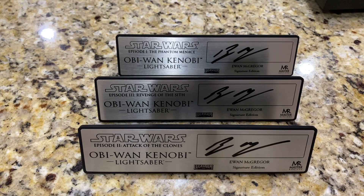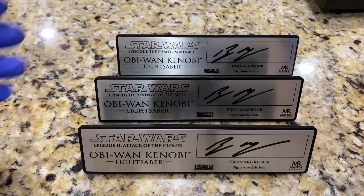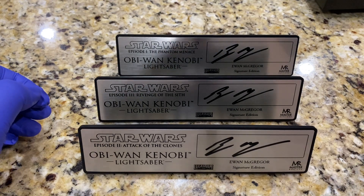Even though they're not officially licensed signature editions, these facsimiles look so close and so similar that they really accent those pieces very well. I'll show these three in the display cases with the respective lightsabers and stitch it to the end of this video — I'll see you after the break.